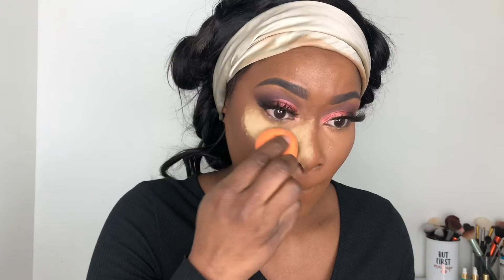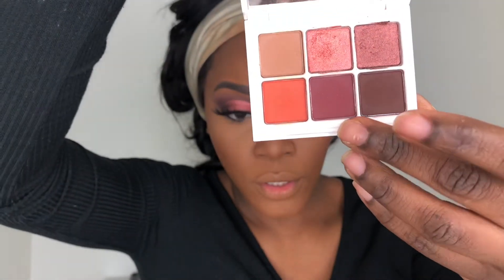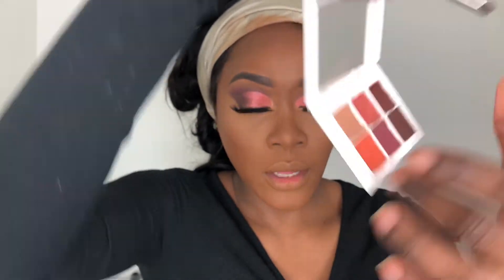I'm setting my under eyes with my Huda Beauty Setting Powder in shade Conalfa, and setting the rest of my face with my Sephora MicroStone Powder in shade 60 Deep. Before moving on, I'm using my E36 brush to grab the two bottom shades and blend them along my waterline, mixing both shades together.